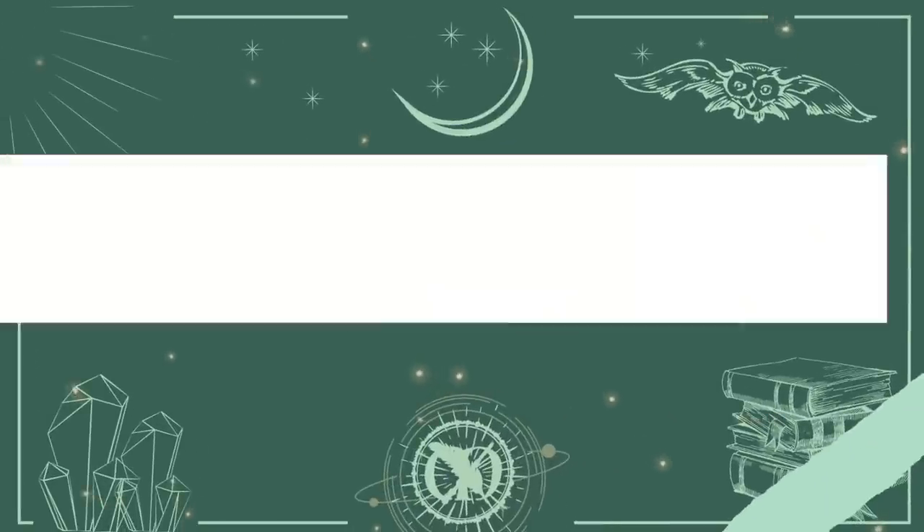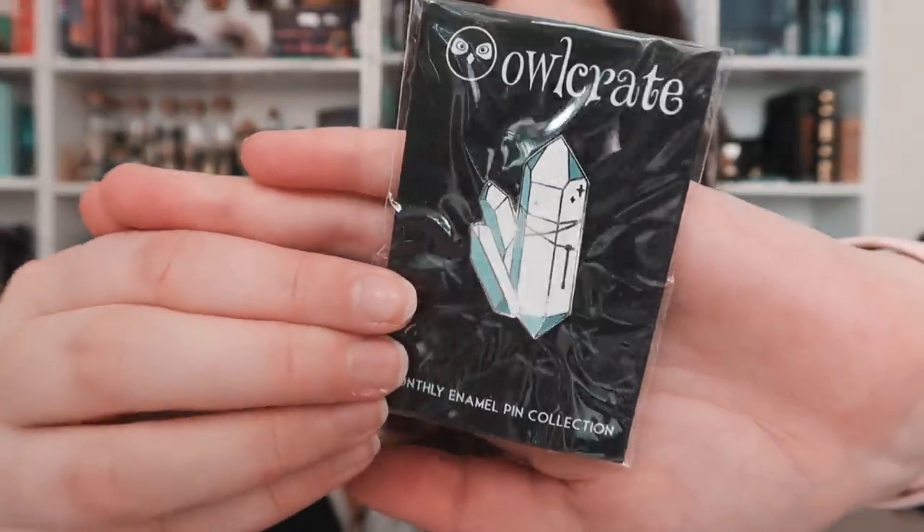This duo is the cutest thing ever and I'm very excited to plant that. Now for the Owlcrate May box — this is May's box. The theme is Rebels with a Cause. First up, I'm already seeing a pin that I personally really like because you guys probably remember I like my crystals. It is a crystal pin. It's so pretty, I love it a lot. The monthly enamel pins that Owlcrate include are actually based on their books, so I'm really intrigued.